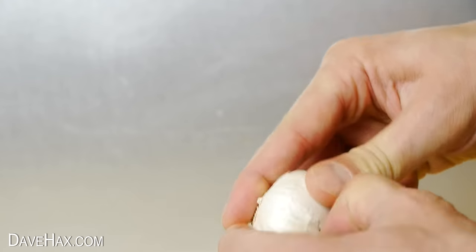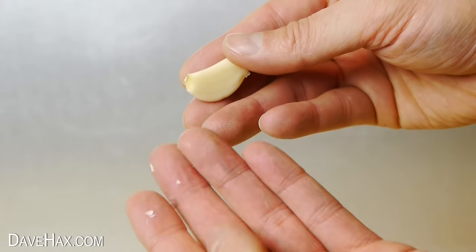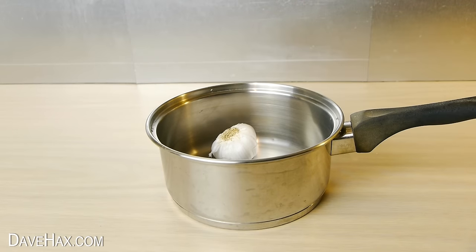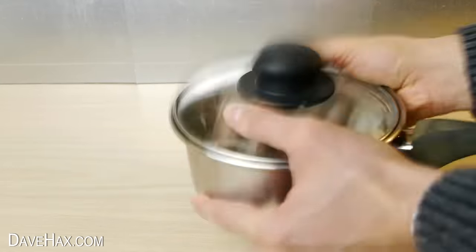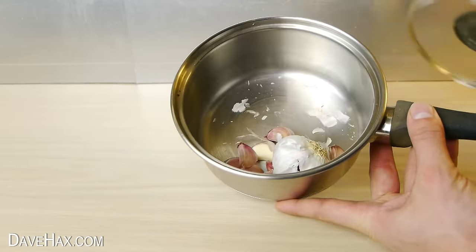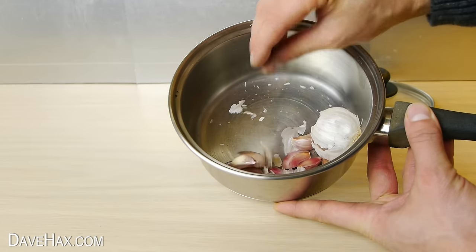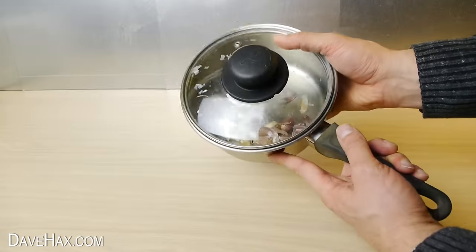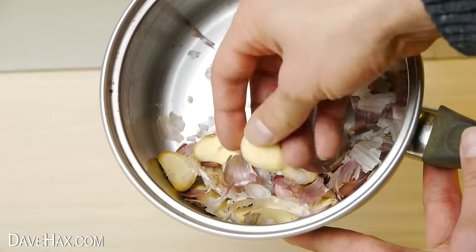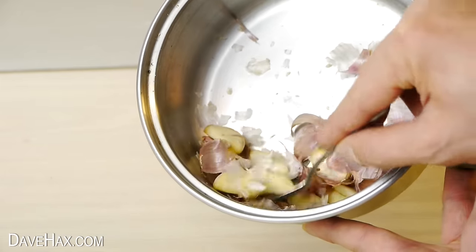If you're cooking with garlic, rather than peeling them with your hands, which will make your hands smell and often leaves the skin stuck to your fingers, just put the whole garlic into a saucepan, place on the lid, hold it firmly so it doesn't come off and give it a good shake. It only takes a few seconds before the garlic breaks up and starts to peel the cloves. Keep shaking until all the cloves are peeled. If you like, you can use a spoon to remove the cloves to stop your hands from smelling.